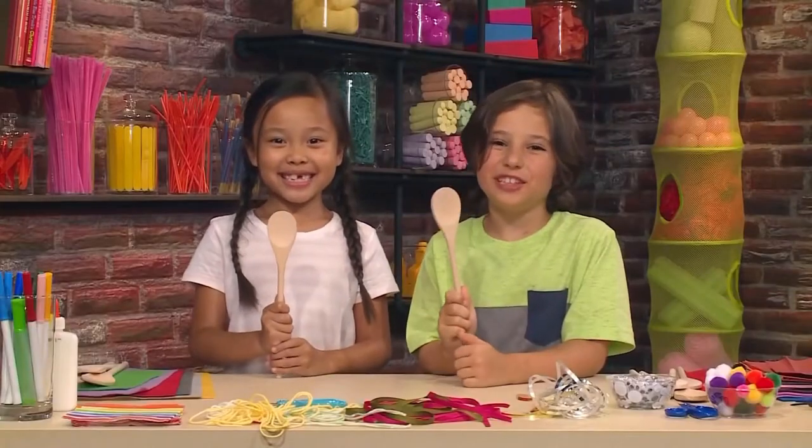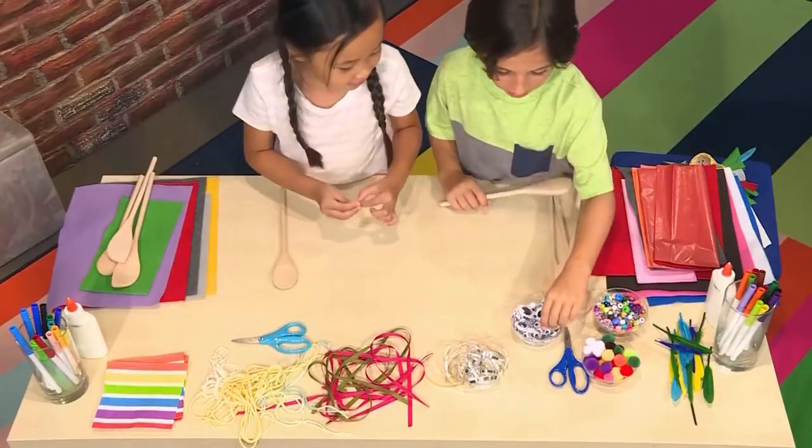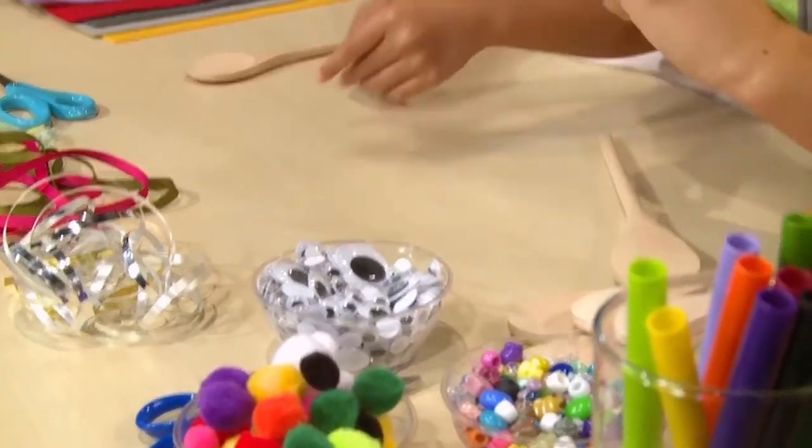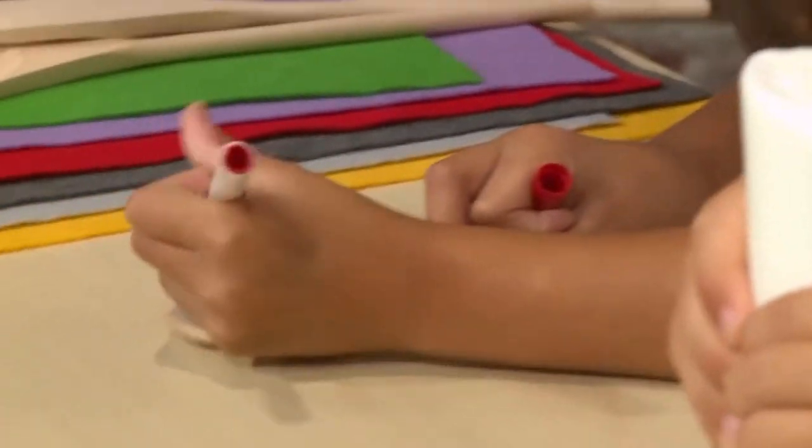First you need a wooden spoon. Once you have your spoon, you decorate it. You need to draw on the face. You can also use googly eyes if you'd like. You can draw on eyes, a nose, and a mouth.